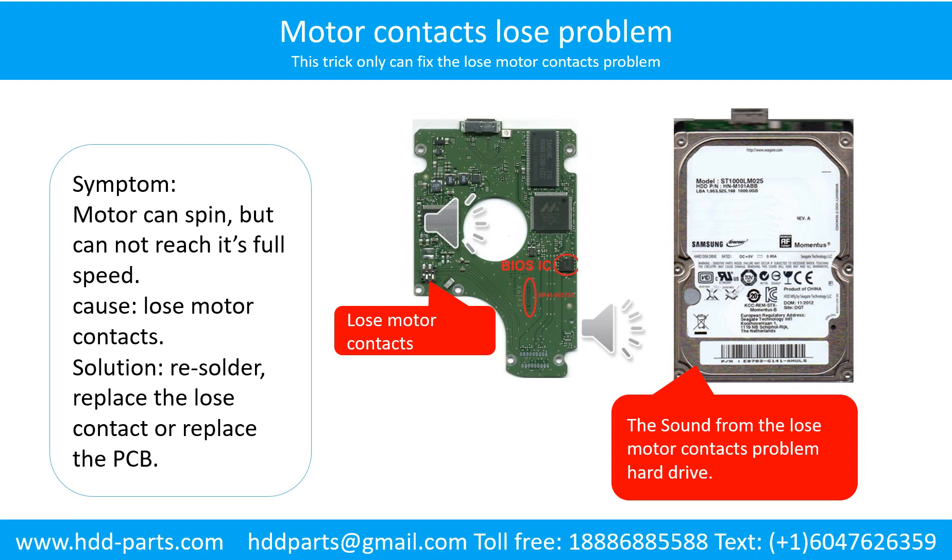Solution: resolder or replace the loose contacts, or replace the PCB board.